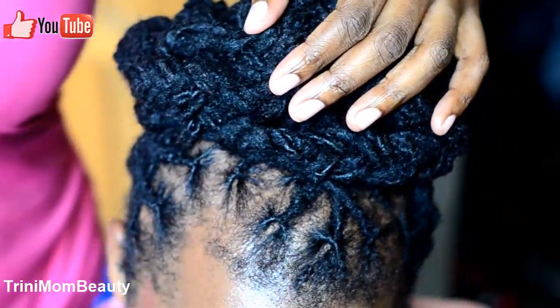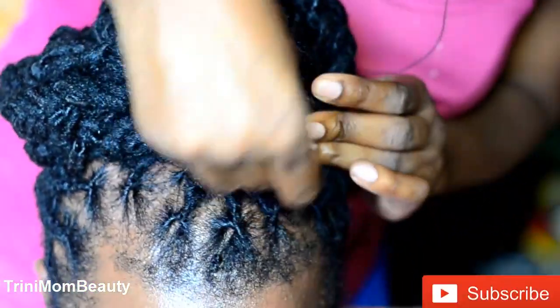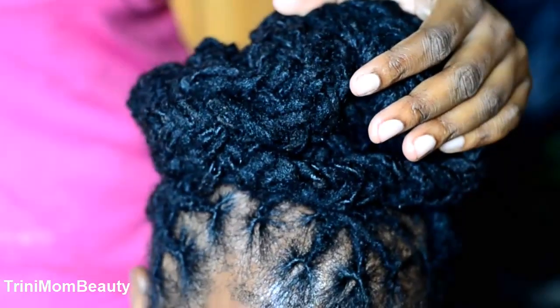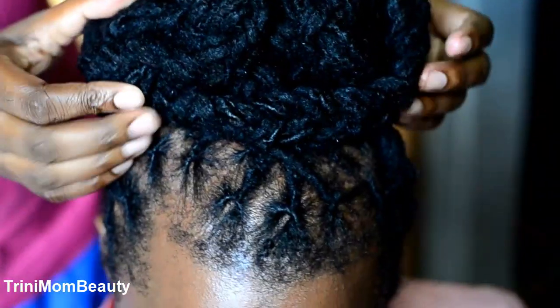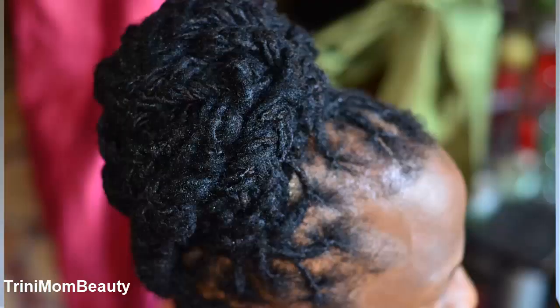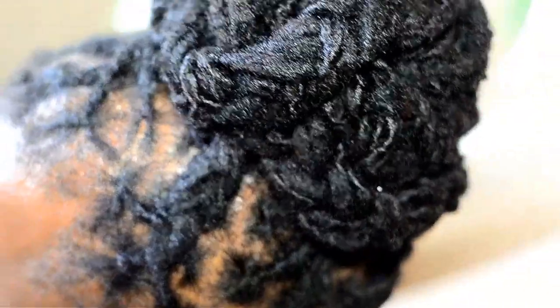That's it for the video! If you like this video, give it a big thumbs up and subscribe for more videos like this. Thank you guys so much for tuning in. If you're new, I would love to have you — just click that subscribe button if you want to see me do more dreadlock hairstyles, more natural hairstyles, anything to do with DIY natural hair products and protective styles. Drop a comment on what hairstyles you're going to be rocking this season. Trinimal Beauty is out — bye!